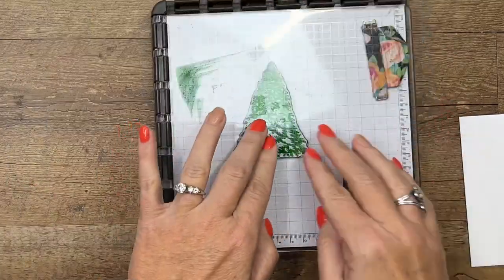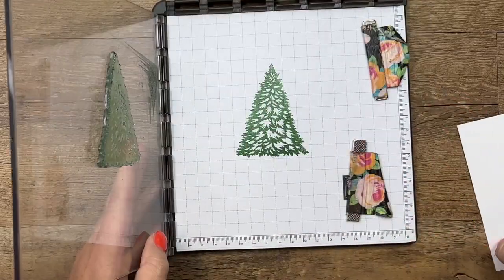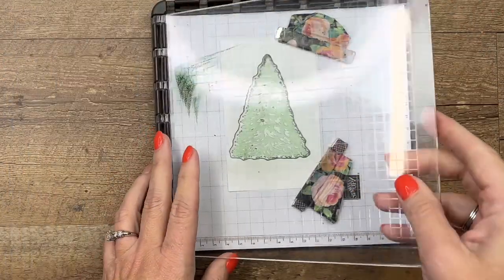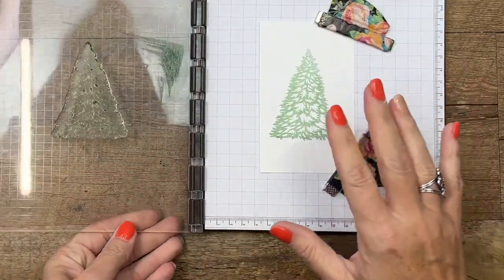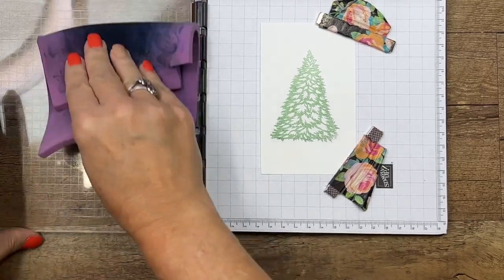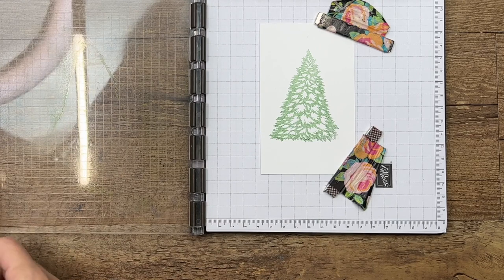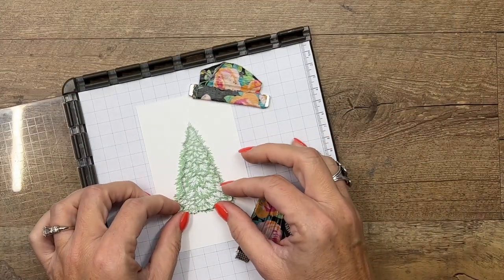Stamping off means we're going to stamp off the first layer of ink so that when we stamp it on our white cardstock it's lighter. I made a mess of my Stamparatus plate! Now I'm going to put my Basic White cardstock there and stamp it again without re-inking, so that we have a lighter colored tree. Let me grab my chamois and clean up my mess, and then we will get our second stamp.